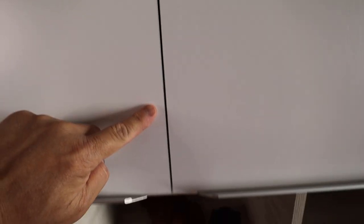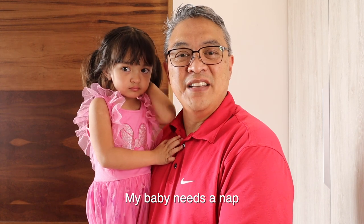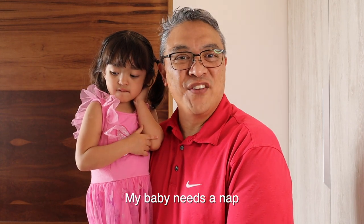Everything is back in its position. I'm going to close the door right now — look at the alignment from the top going down to the bottom, it's good. Thank you for watching my video, my name is Captain Darren, and if you haven't subscribed to my channel please consider subscribing. Until next video, have a great day.